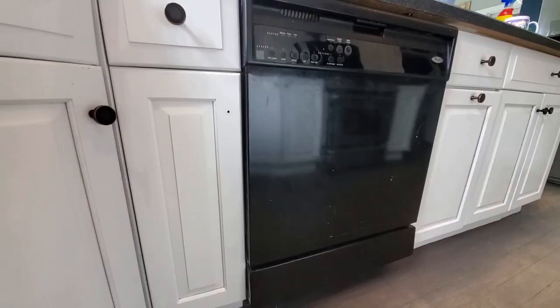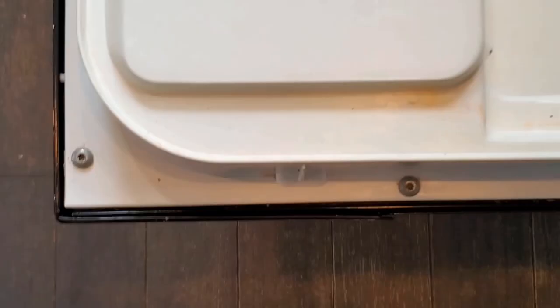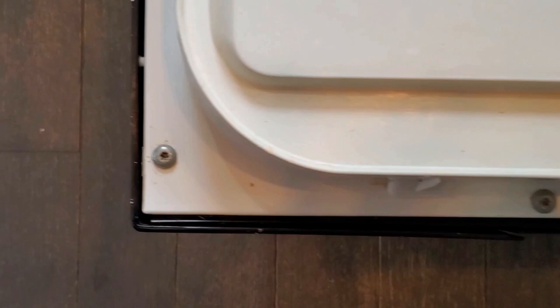What's going on everybody, it's Mombo with 518 Painters. Today I want to show you how you can upgrade your dishwasher for under $30 using a liquid stainless steel kit. Stay tuned.